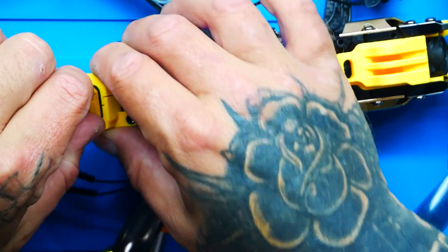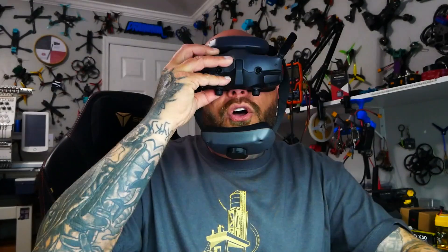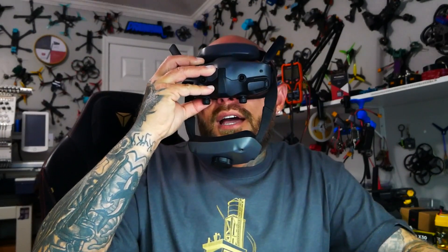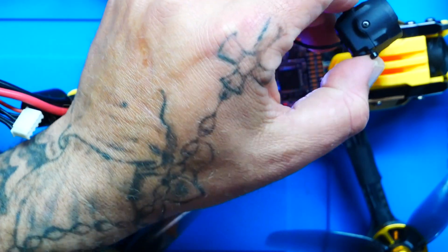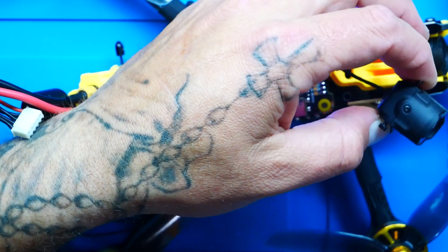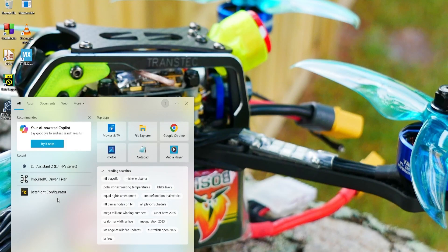Then power cycle by plugging it back in and I should have video in my goggles. Holy cow — look at that! Wow. So the next step is to jump into Betaflight and set everything up. We're going to quit this program and open up Betaflight.